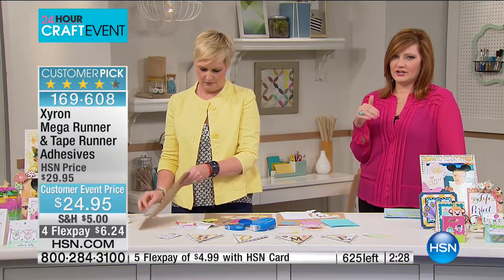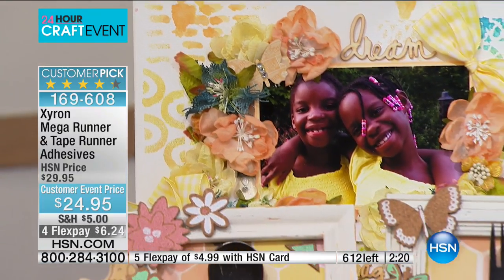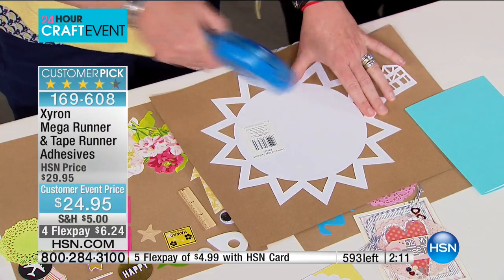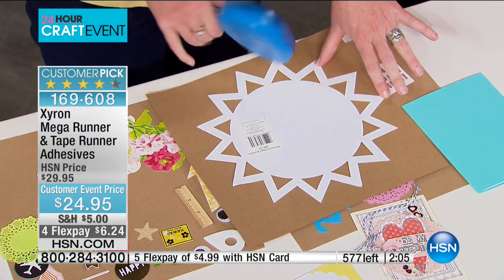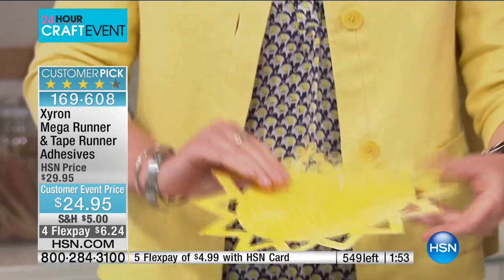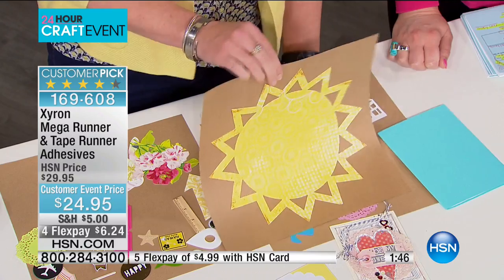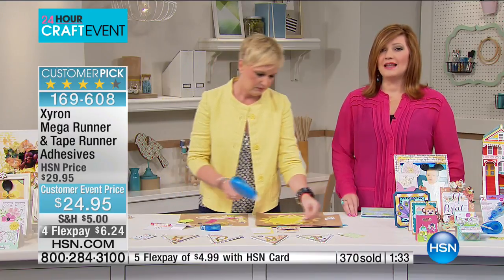3D cards are very popular but very hard to apply adhesive to. Watch — I'm using the Xyron adhesive on the base of this card. You cannot see a drop of adhesive. That's how strong it is — I can stick this in the mail. When you see those projects on Pinterest or your Cricut boards and think 'I'd love to do that,' this is how you apply all your projects to paper. This is also great if you have arthritis or dexterity issues — no tabs to pull off the back. 157 reviews, 104 are perfect five-star reviews.